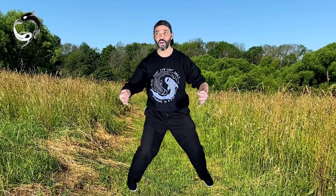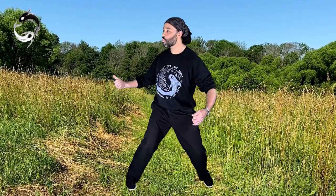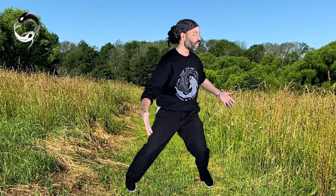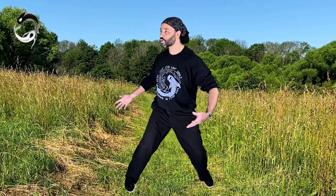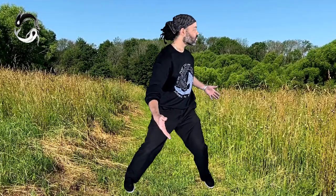Tai Chi comes from traditional Chinese medicine, often called the five elemental medicine. The five elements are fire, water, wood, earth, and metal. If you associate this exercise with one of the elements, you'd associate it with the earth element — really good for grounding and strengthening your connection with the ground. Really good for the digestive system as well, for the stomach, large and small intestines. Also gives the kidneys a massage in the lower back.